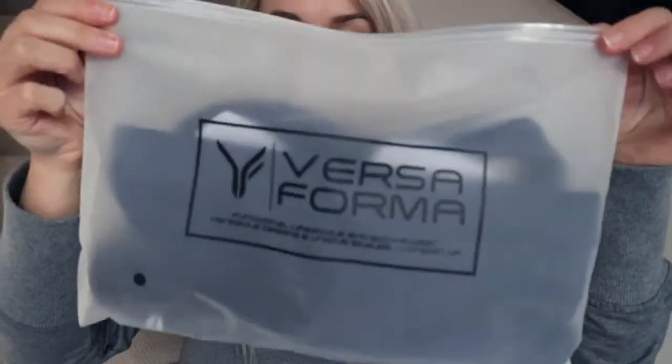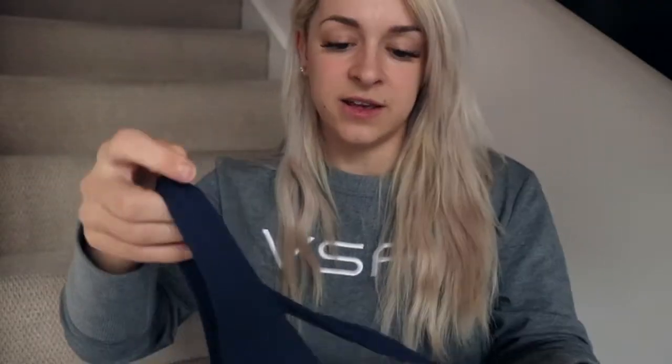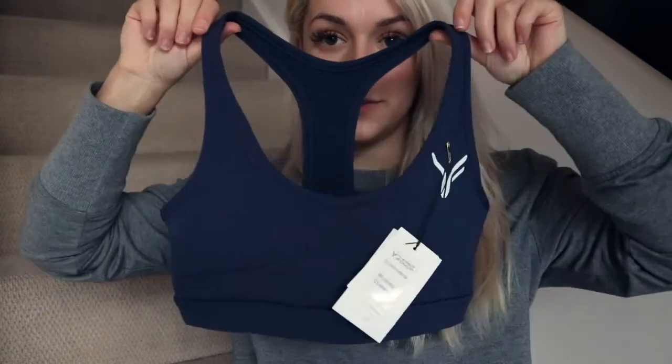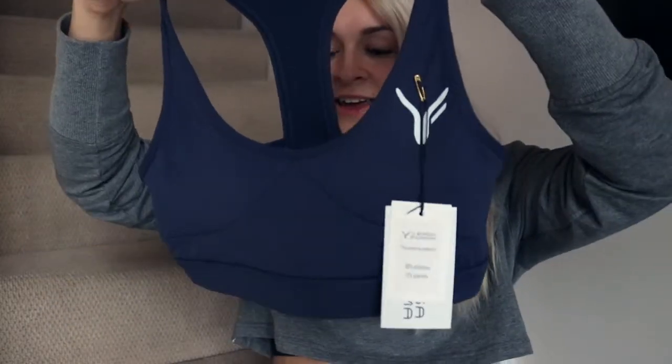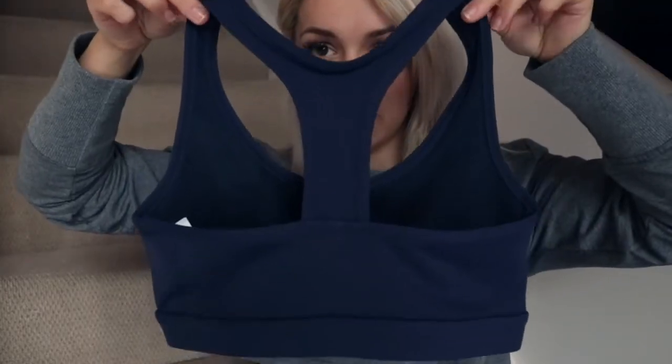Okay, so this is the sports bra — and this is also a small, it actually says it on the packet. Oh, it's so pretty. It's literally just navy blue. It's got some detailing on the cups that looks really cute. There's a logo on the left, and then the back is a nice shape. I'm so excited to try these on. I think they're going to fit just fine, but I guess we will find out — let's try them on.